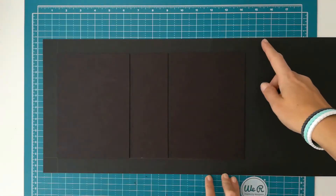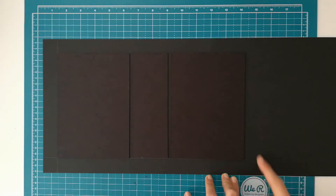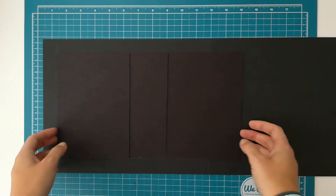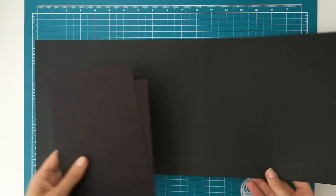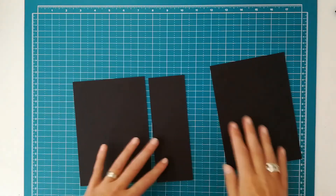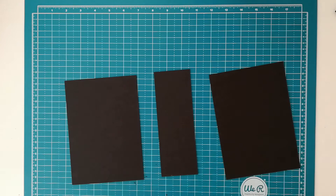My next step is to cut my cardstock down one inch away from the right side of the chipboard when we are ready to do so. So the next step is to make sure the chipboard will stick onto the cardstock — we will be covering these pieces with double-sided tape.